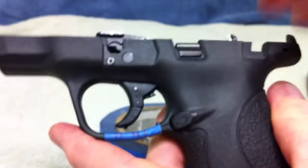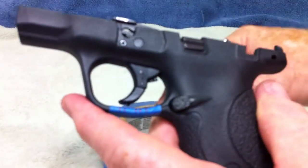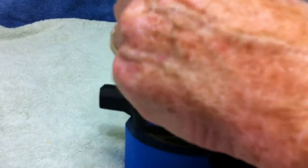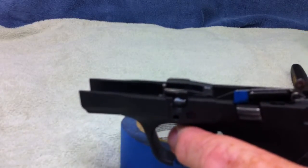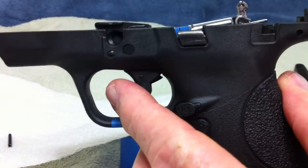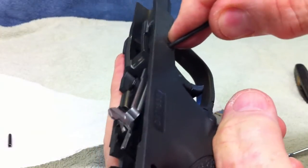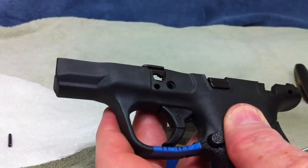It doesn't matter which one you do first. You have got these two remaining pins. I normally take the blocking block pin out first, so I am just going to knock that pin out of there. Got it out. Now it still won't come out because we have that trigger pin. All you have got to do is take a small punch — it comes out from the opposite direction. That is a head on it, that is larger, so you just grab it from the other side and push that thing out of there. Once you have got it out a little ways, you can grab a hold of it and pull it the rest of the way out. It is out.